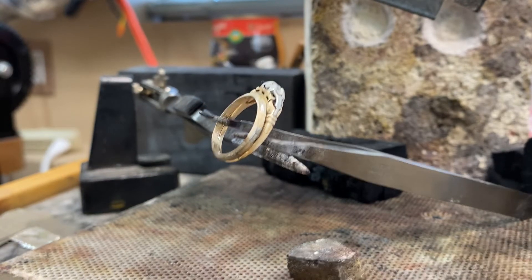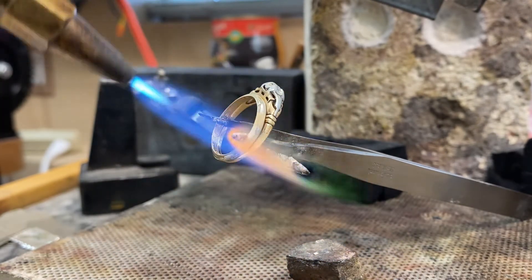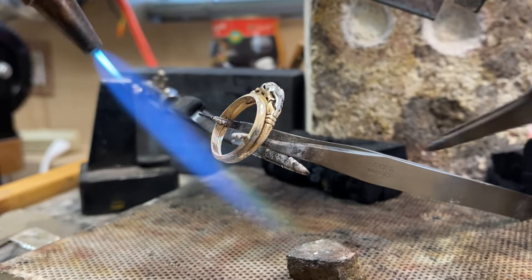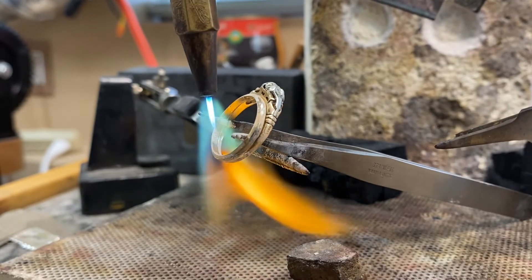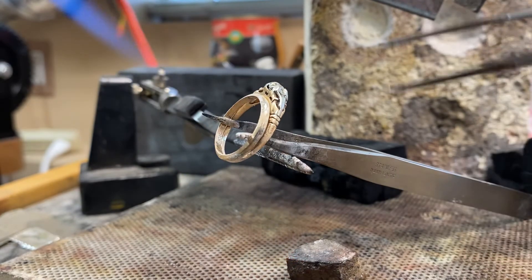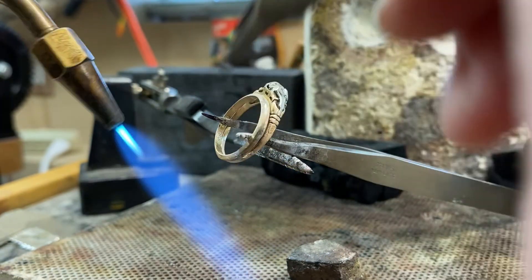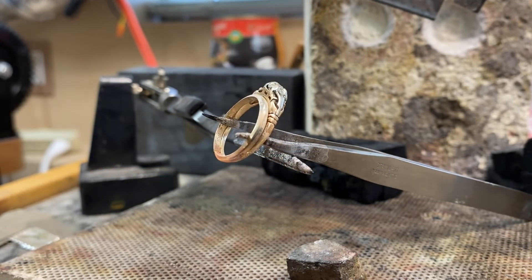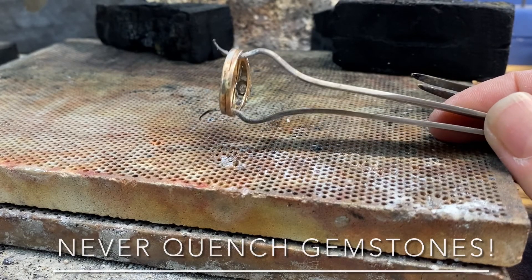If you ever get a sizing job for two rings that are soldered together, it is best practice to separate the two rings, size them each separately with hard solder, do a proper job, everything finished properly, and then re-solder them together. Sometimes you will see that they have been sized as one — one sizing for both rings — but it's not as good, because then they are committed to be together in the future. Engagement rings and wedding bands are often passed on in the family and people want to separate them, so it's best if they're sized separately and then reattached.